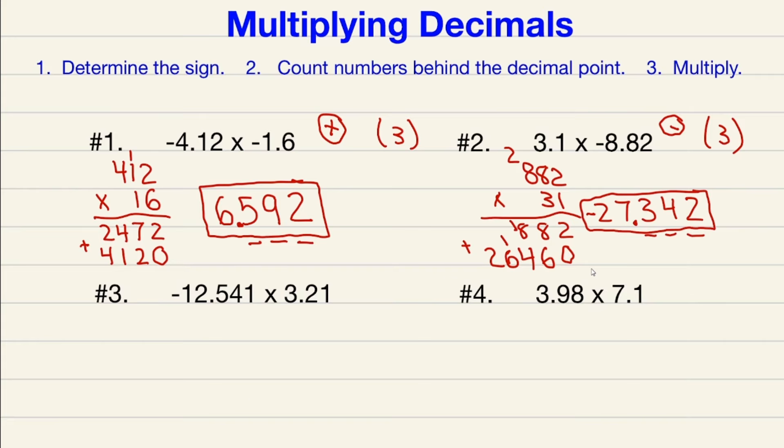Moving on to number three: different signs — one's negative, one's positive — so the final answer has to be negative. Now count how many numbers are behind the decimal point: one, two, three, four, five — so five in parentheses this time.